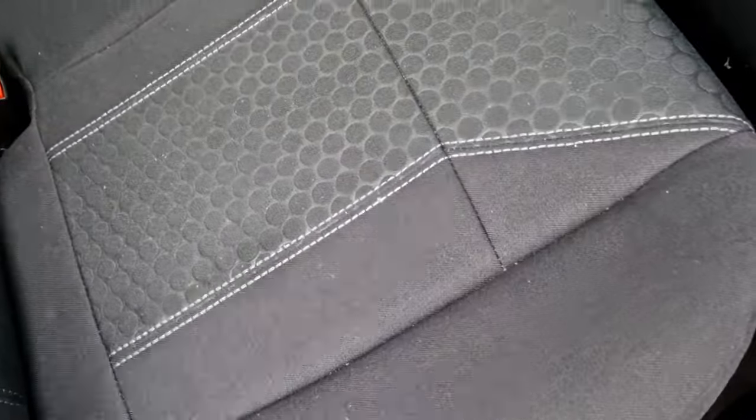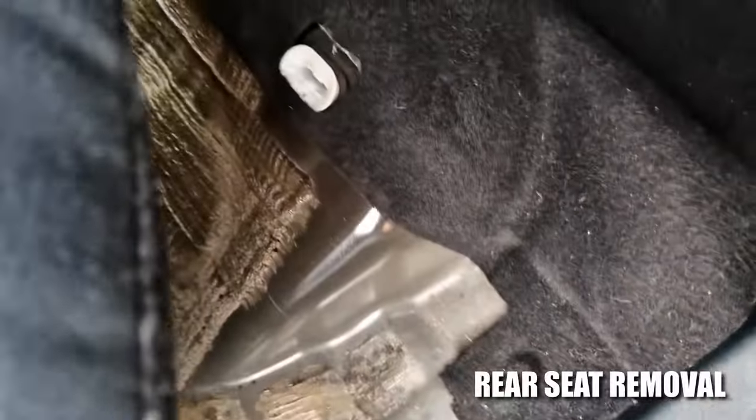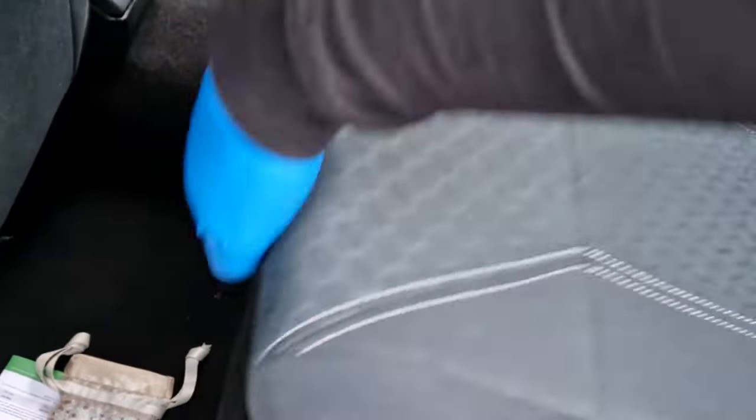Getting this off, it basically just lifts up. If you look there on mine, there's a little clip which clips onto the seat. There we go — so that's basically off.